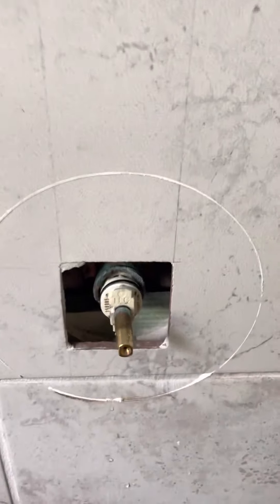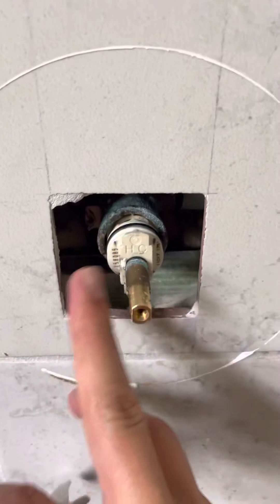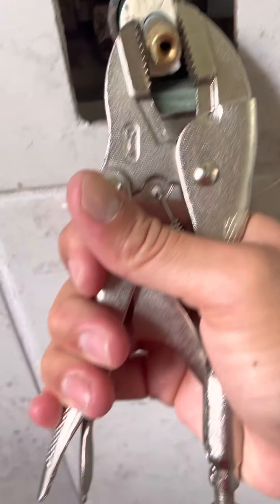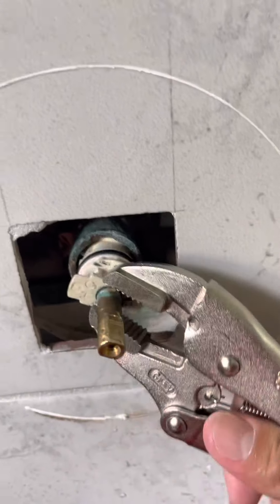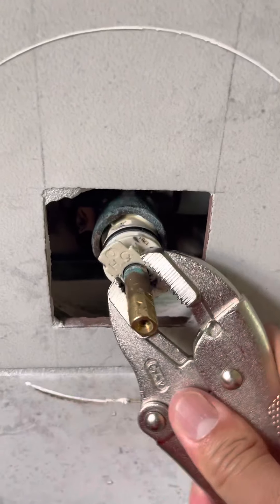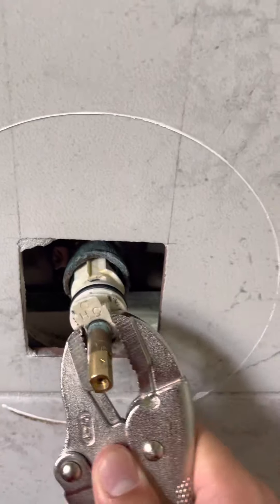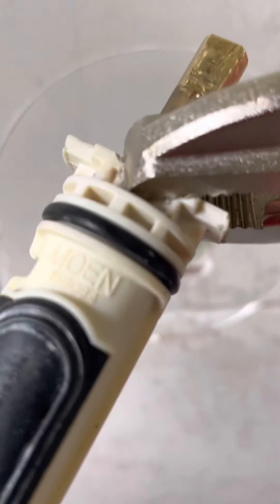My best advice to take this out as easy as possible: get your pliers, hook it and grip it right here tight, then go side to side and pull on it lightly. Don't pull too hard because this is plastic and it will break. That's how it comes out very easily.